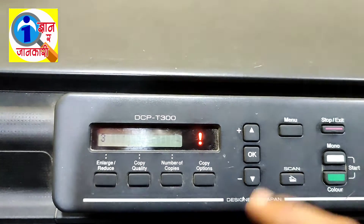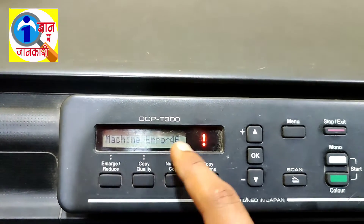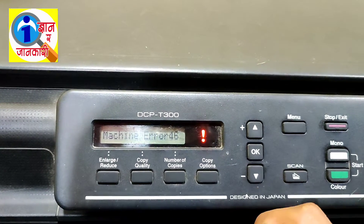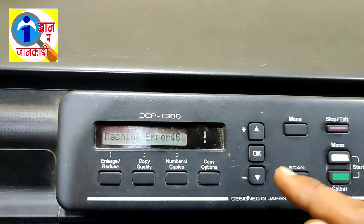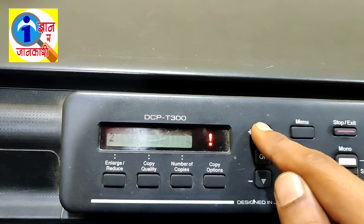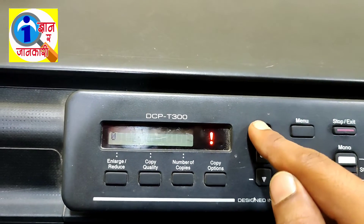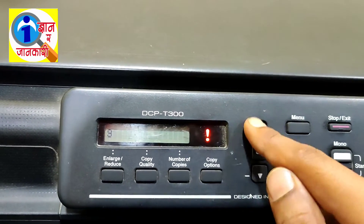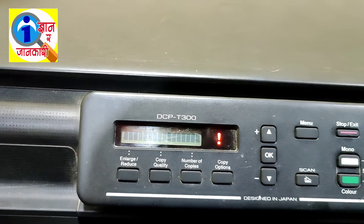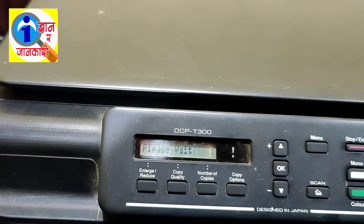It went to five so I pressed the Minus button and three has been displayed — press OK. Again Machine Error 46 has occurred. Now I am going to enter nine nine to restart and check whether our problem has been solved. Press Plus for nine, then nine again, press OK. The machine will now restart.